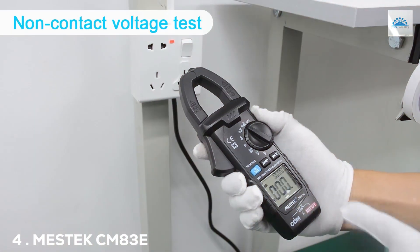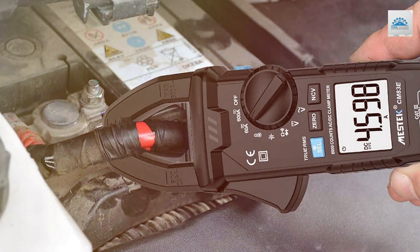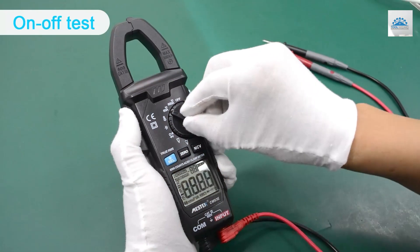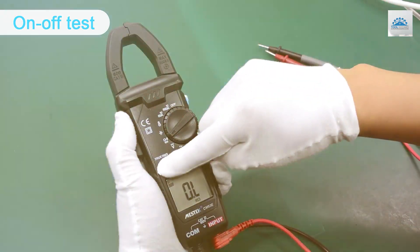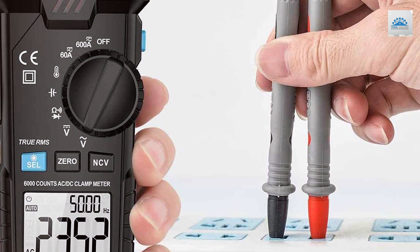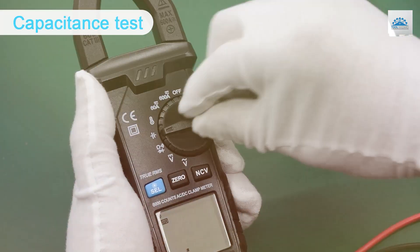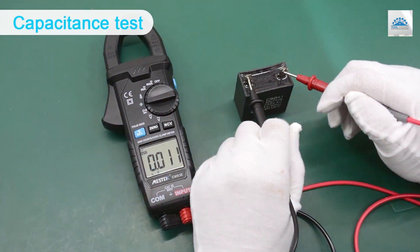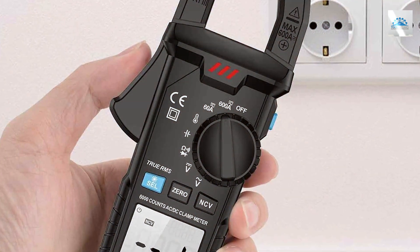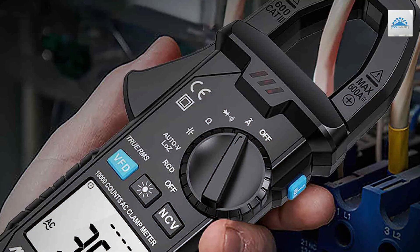Next at number 4, we have the MEST-KCM-83E Digital Clamp Meter. This clamp meter offers a wide range of functions, making it incredibly versatile for various electrical tasks. It can accurately measure AC/DC voltage, current, resistance, capacitance, frequency, temperature, and even perform diode testing. With a jaw opening of 36mm, it can handle larger conductors with ease. One of the CM-83E's notable features is its true RMS capability, ensuring accurate measurements of both sinusoidal and non-sinusoidal waveforms. Its large LCD screen with backlighting makes it easy to read measurements even in dimly-lit environments. Safety is covered with overload protection and robust construction.